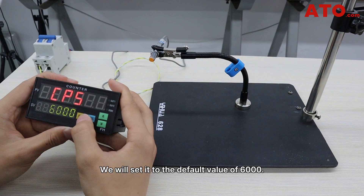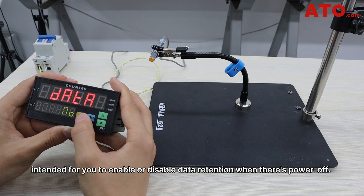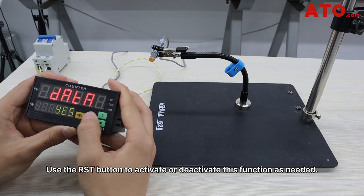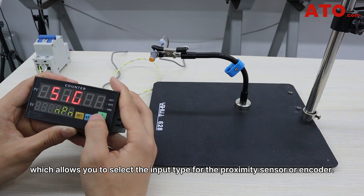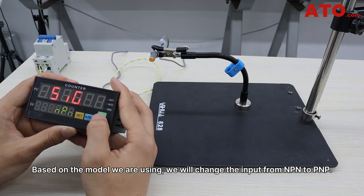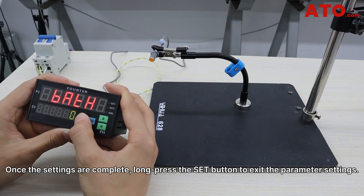The next parameter we're going to modify is data, intended to enable or disable data retention when there is a power failure. Use the reset button to activate or deactivate this function as needed. The following parameter is SIG, which allows you to select the input type for the proximity sensor or encoder. Based on the model we're using, we will change the input from PNP to PMP. Once the settings are complete, long press the set button to exit parameter settings.